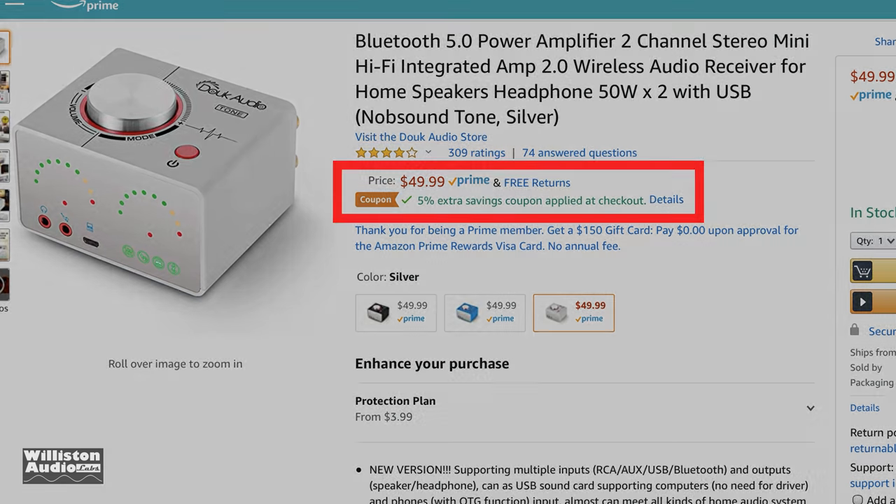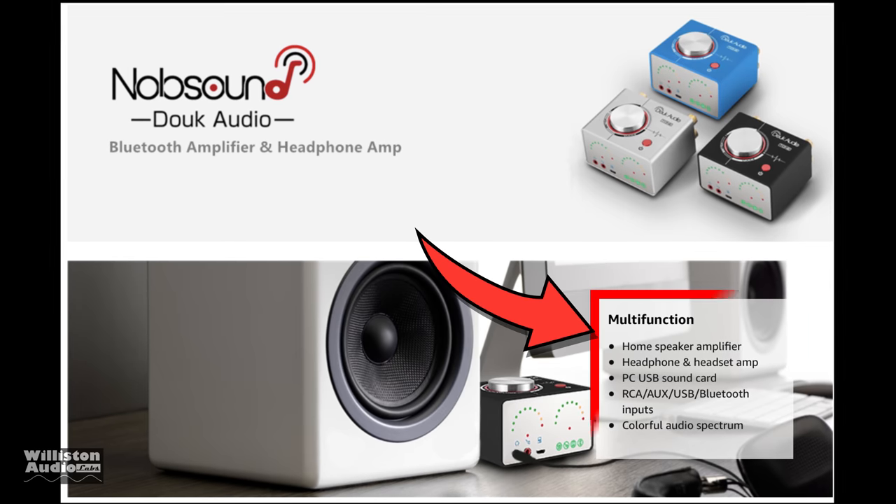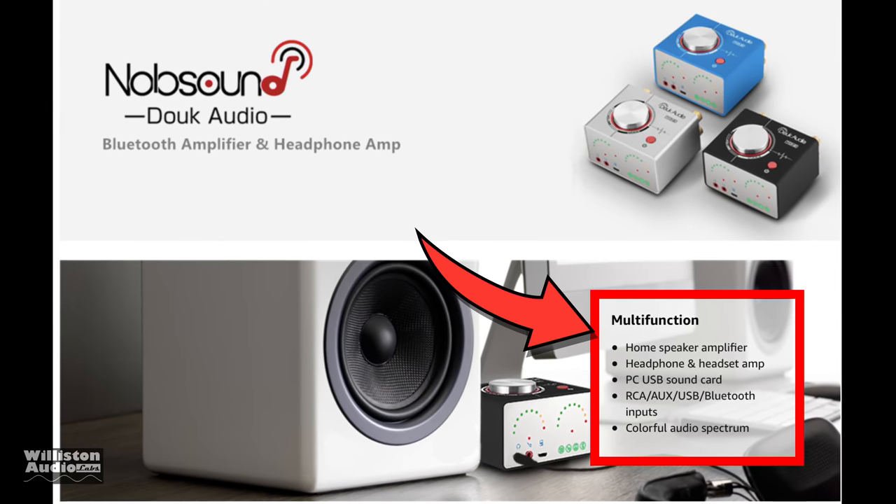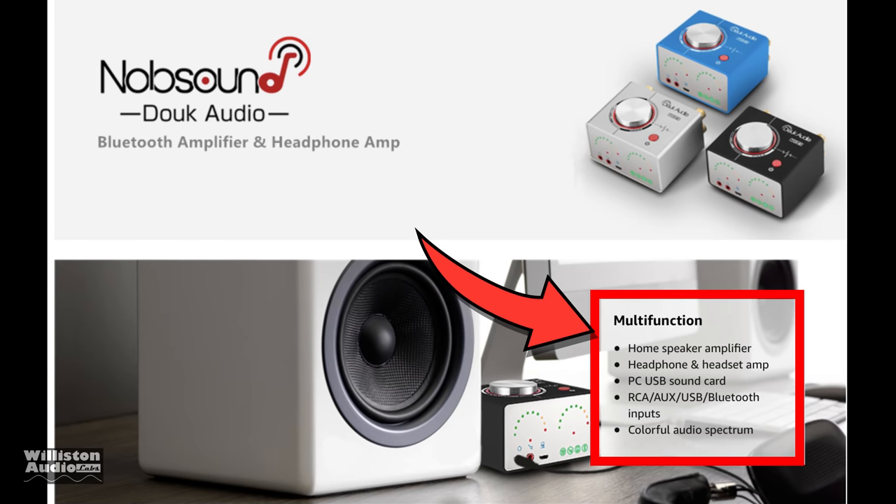This thing looks cool. It's got VU meters, so I had to pick it up. It has multiple functions: home speaker amplifier, headphone and headset amp, PC sound card, RCA aux USB Bluetooth, and colorful audio spectrum. That's a lot of goodness there for one little amplifier.